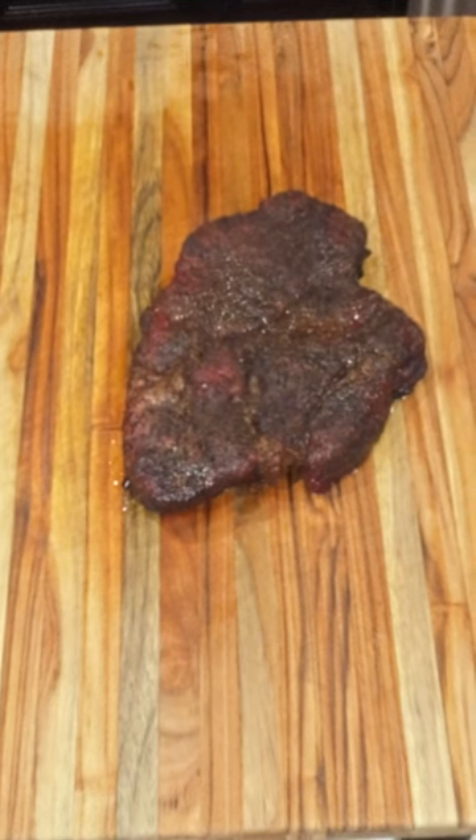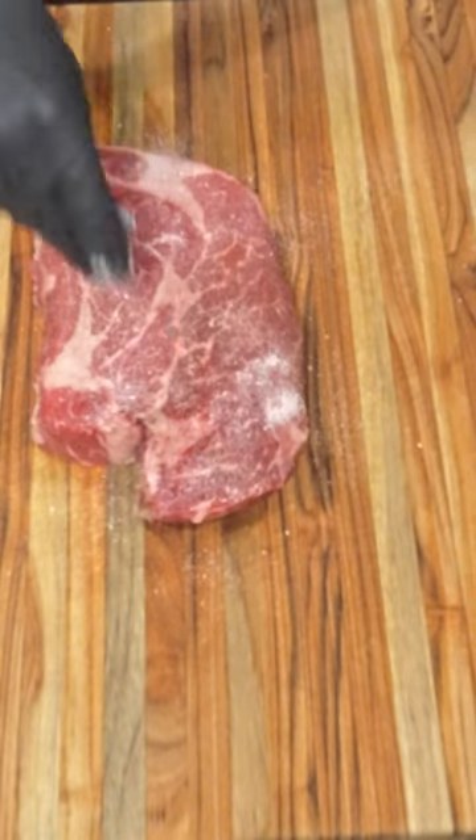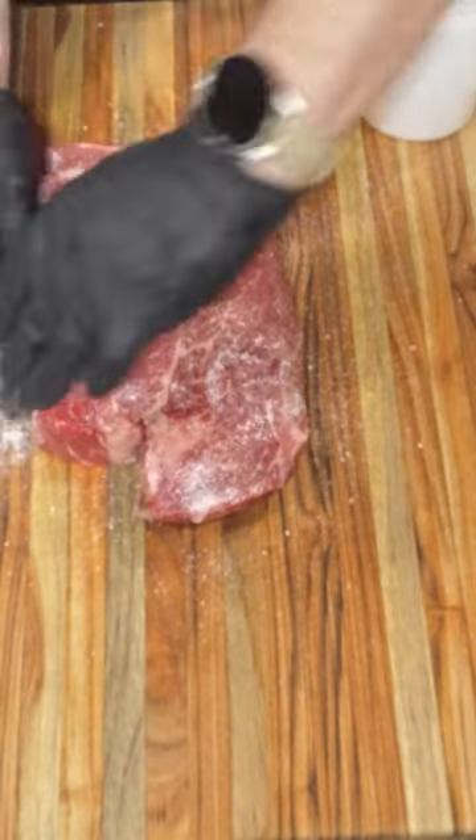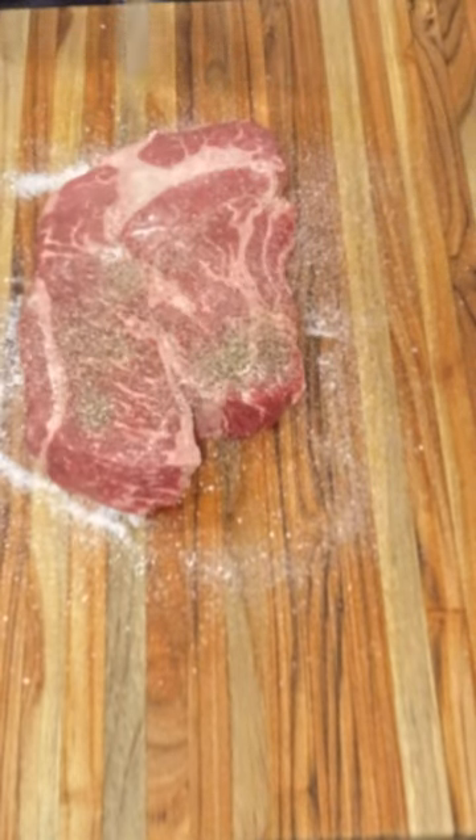Juicy, tender, delicious smoked chuck roast. Start with a three-pound chuck roast, salt generously, don't forget the sides, and apply 16-mesh black pepper heavily.